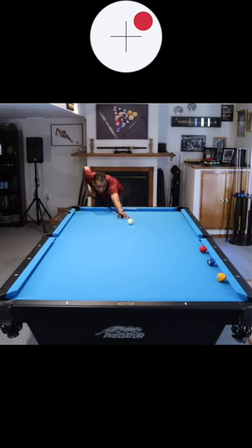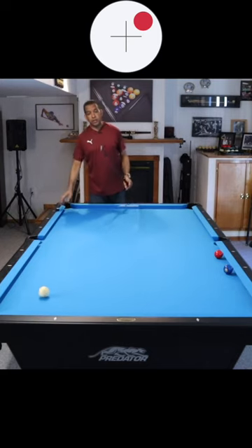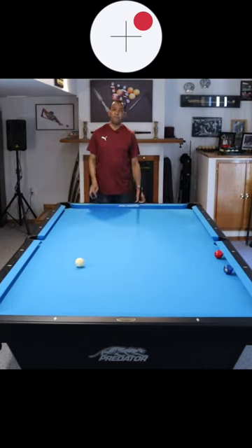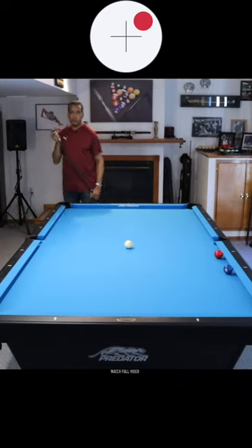This is played with high right hand English. Three rails. We come off of three rails and we get on the two ball. Now once we get on the two, we want to get on the three. Guess what we shoot?